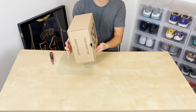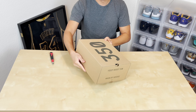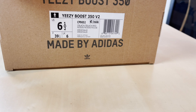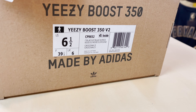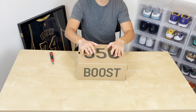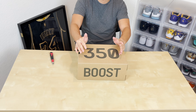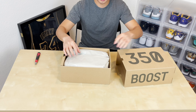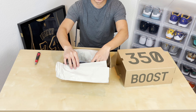So your standard Yeezy 350 box. Nothing too special here — we've all seen this a million times by now. Inside it says Yeezy Boost 350 V2, as expected. Got a base size, as people call it. This shoe originally dropped in February of 2017. This shoe wasn't really remastered — it should be the exact same shoe. So let's just take a look.